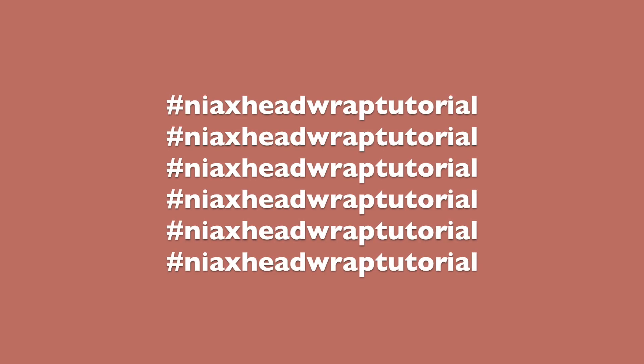I hope you guys enjoy it, and if you do any of these styles, please hashtag Nia's headwrap tutorial, as I'd love to see and repost some of you. Make sure you tag me as well so that I can see you guys. I can't wait — get comfortable, because I'm very excited for this one.